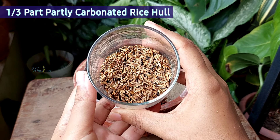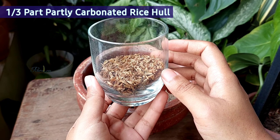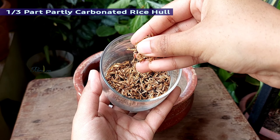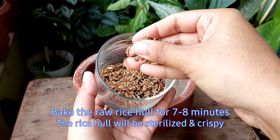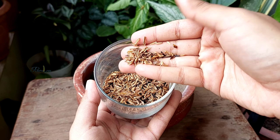Then adding one third pot of partly carbonated rice hull — I prepared it at home, and it's very easy to prepare. Simply bake the raw rice hull for about 7 to 8 minutes, and it turns crispy and partly carbonated.